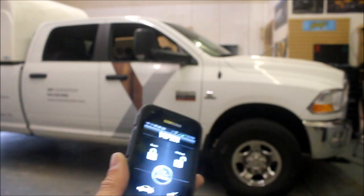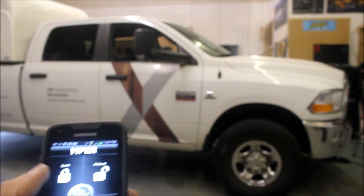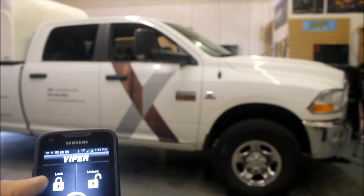So you guys saw the key fob work, now I'm going to show you how it works on the phone. The cool thing about the phone application is it's password protected — in case you lose your phone, no one can operate the vehicle.